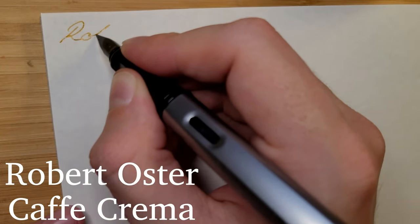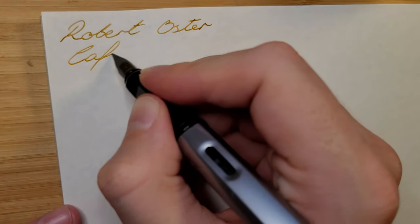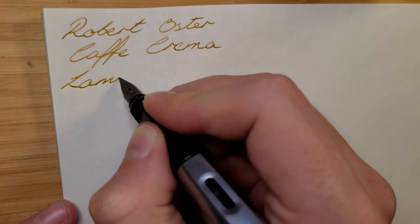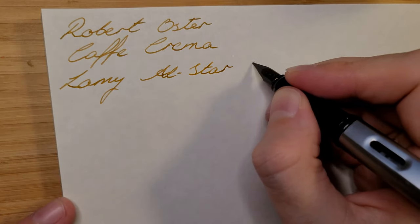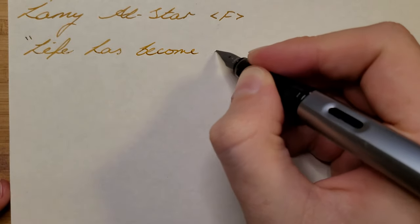Welcome back to another Ink Expedition video. Today I'm taking a look at two Robert Oster inks — actually my first Robert Oster inks, but I'm sure they won't be my last judging by the catalog that came with them. They have so many unique looking colors. First I'll look at the Café Crema, which is a light brown ink reminiscent of a coffee stain. This ink does appear to be popular online, but I've never been a huge brown ink fan, so this was a bit of a gamble to buy a bottle of.